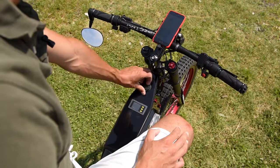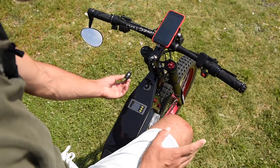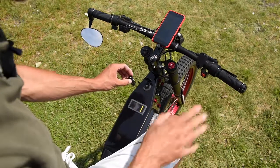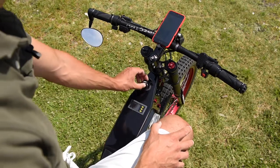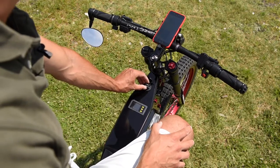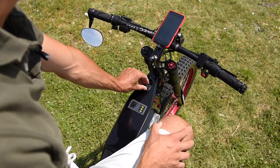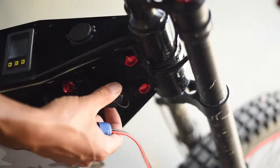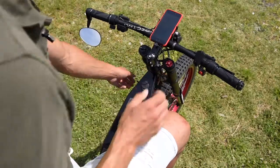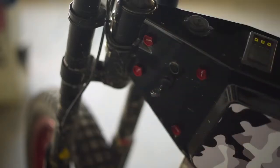I have a waterproof cap that covers USBs and a car cigarette socket for accessories. I can use the internal battery as a power bank for my phone, for charging a drone, or even solder something on the bike in a pinch. On this side I have a waterproof charging port, and on the other side I have an ignition key and a small lit switch that turns on all the accessories.